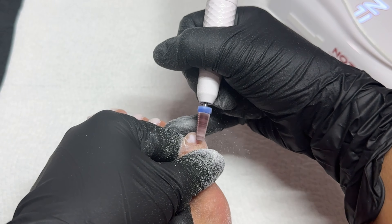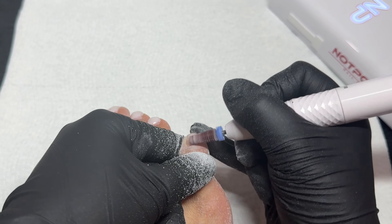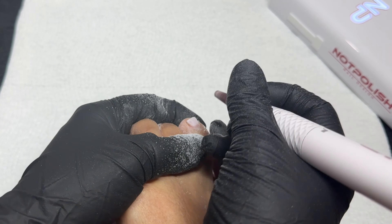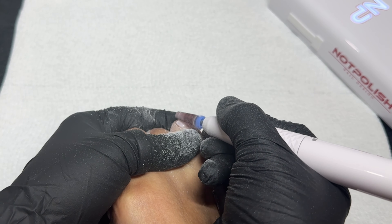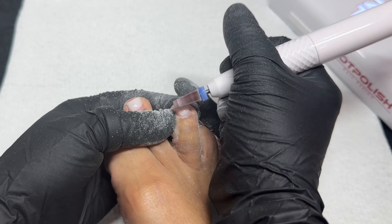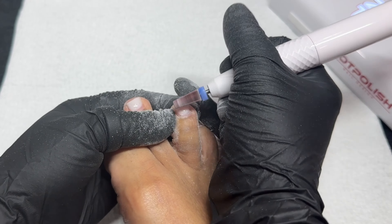Then immediately after I'm going to start debulking. I'm starting from scratch, so I'm going to fully remove this white and any other product on my toenails. I've pushed the e-file up to 11,000 RPMs, same five-in-one carbide bit from Not Polish, and we're going in to fully remove the product. This is a BB gel from Profiles Backstage, which is soak-offable, but I hate that process — e-filing is quicker and more satisfying. Do note you can definitely soak them off if you prefer.